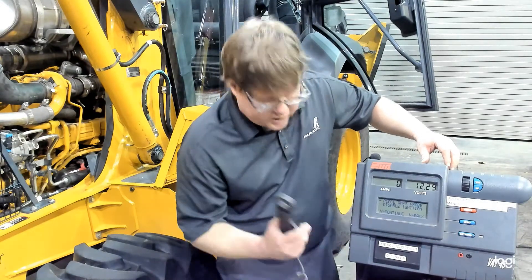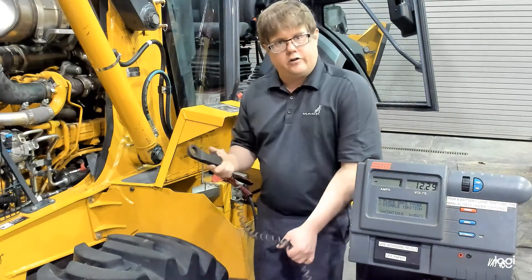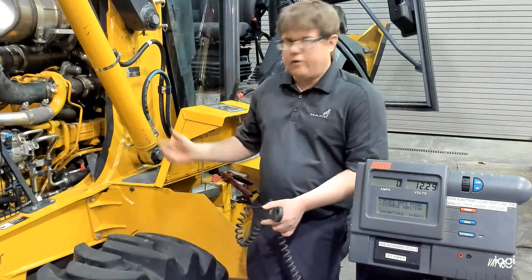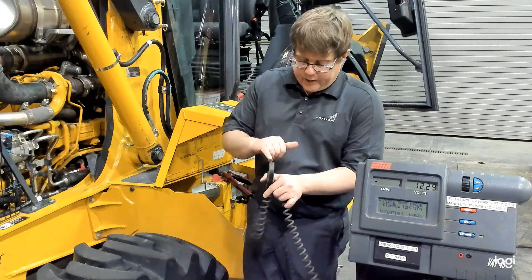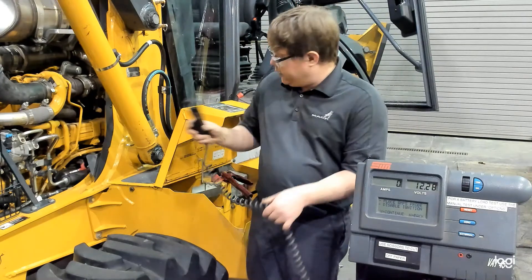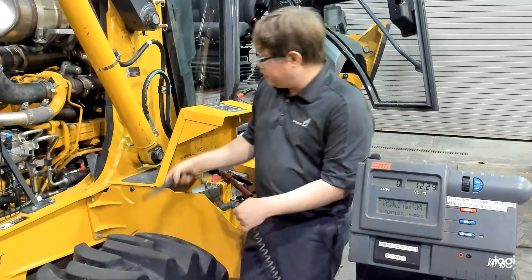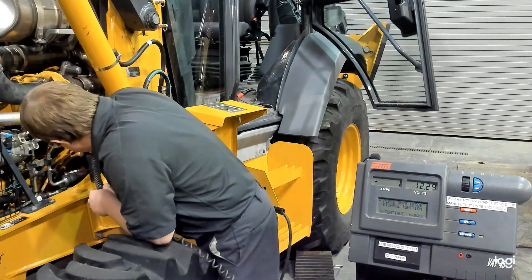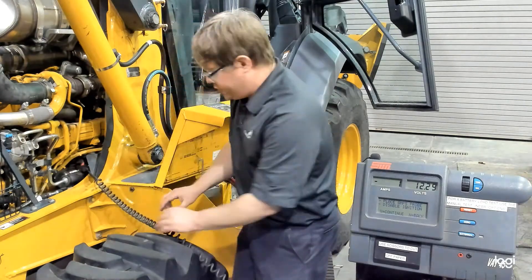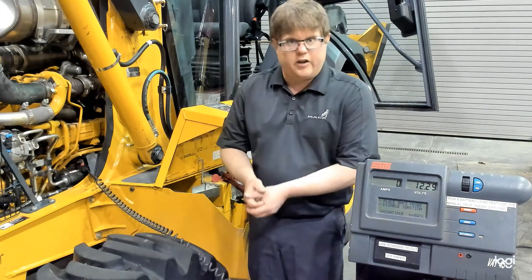Notice what it says first is to place the amps probe. We're measuring the current the starter is using, so we want this amps probe around ideally the positive battery cable going right to the starter. Remember that arrow needs to be in the direction of current flow — we want that arrow pointing from the battery to the starter. We'll place that around here. Make sure it latches. You can see that wire there on the starter solenoid — that's coming directly from the battery cable and it's going to be the thickest wire.